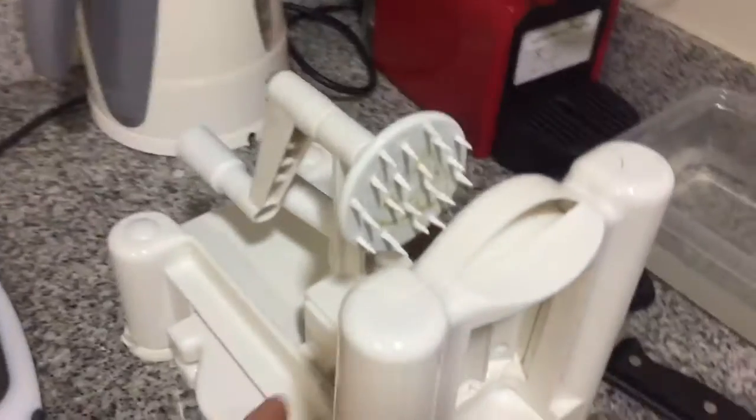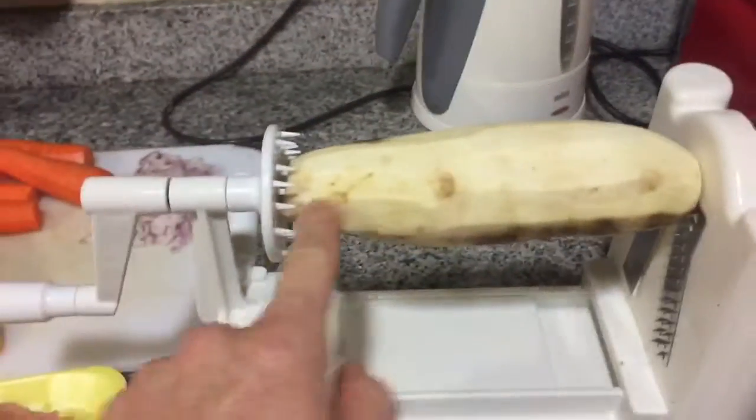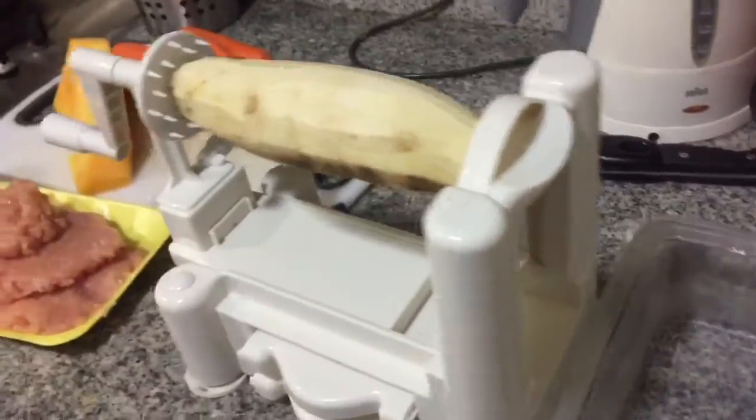And I have this baby — my spiralizer. I'm going to show you how to use this and set up how it looks. You choose your blades. This blade here makes nice thin spirals. Your vegetable goes in here and you wind this end and they come out on this end. Let's see how this works.